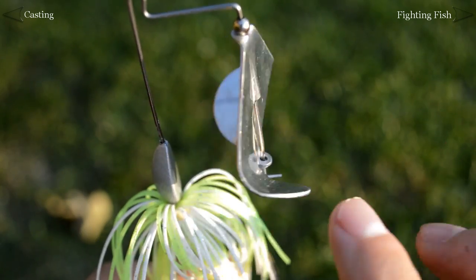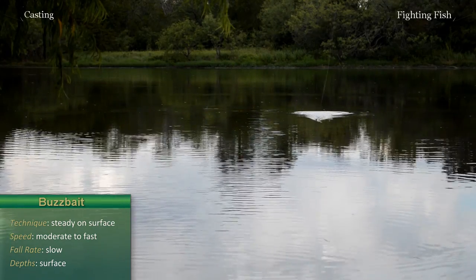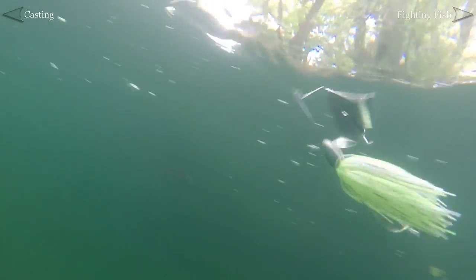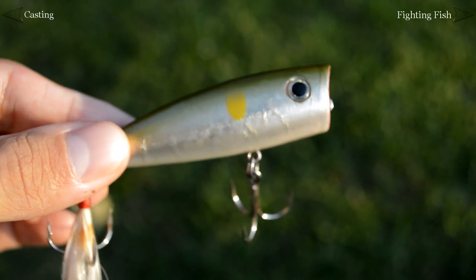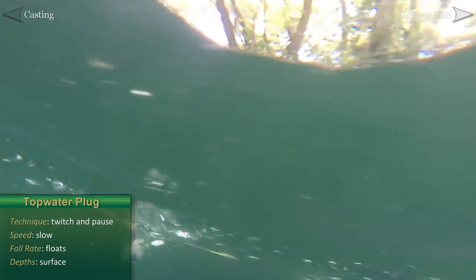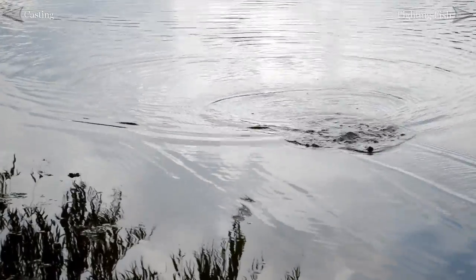The buzzbait is our first topwater bait. It resembles a spinnerbait except its blade helps propel it along the surface of the water. Start cranking the reel as soon as this bait hits the water, and a steady retrieve will get the blade spinning and clapping against the water to attract fish. Experiment with different speeds. A topwater plug or popper bait like the Rebel Pop-R floats and is fished with quick, successive twitches of the rod followed by pauses. The splashing mimics a distressed baitfish. Experiment with various cadences and be ready, because bass often like to hit this bait on the pause.